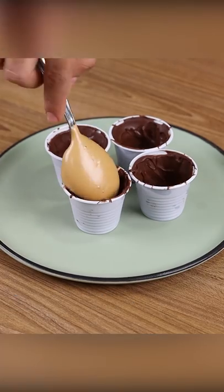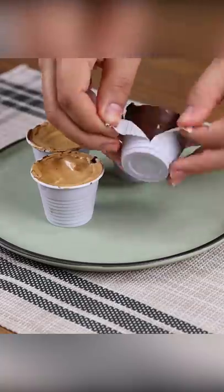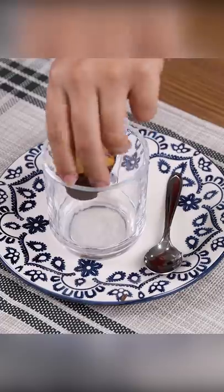Then pour the coffee into the cups and our coffee recipe is ready. Look how delicious it is — now all you have to do is take a cup and enjoy.